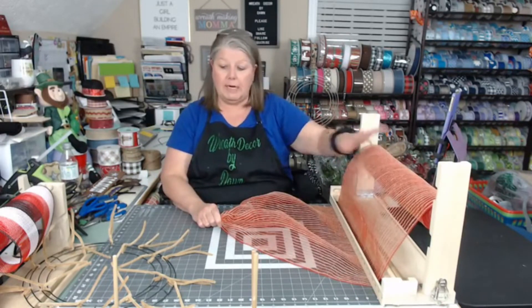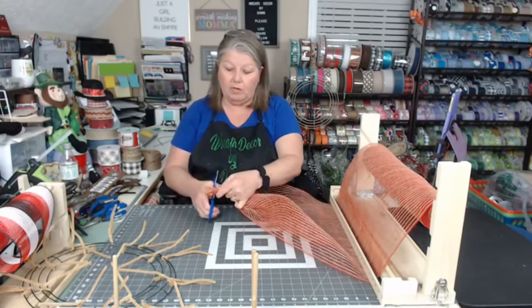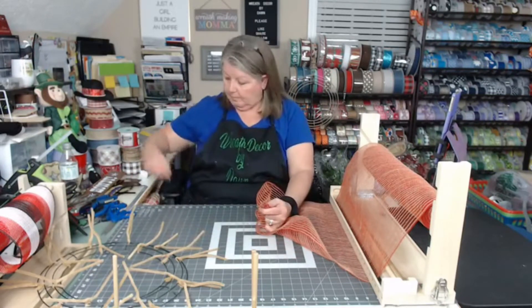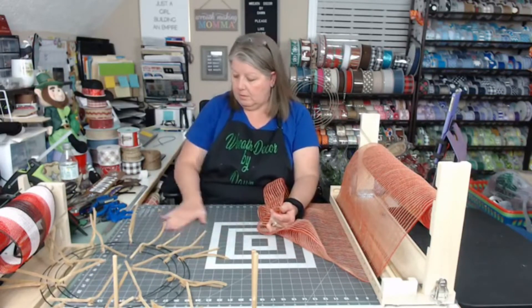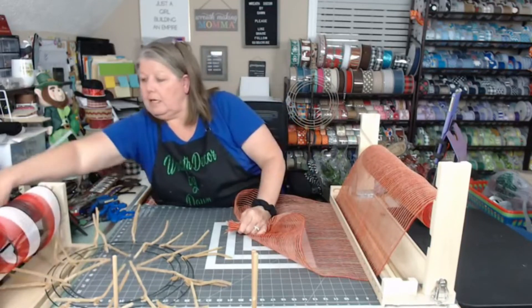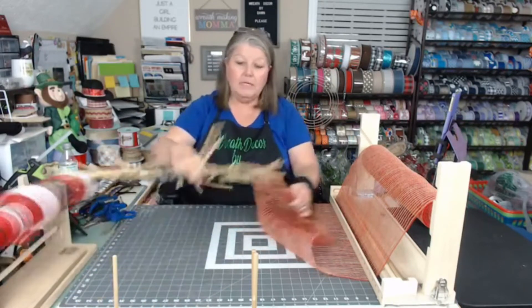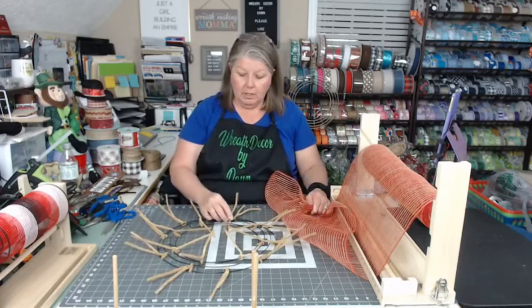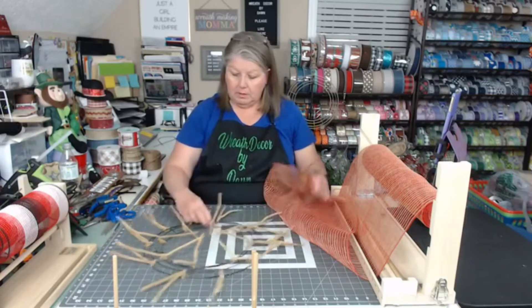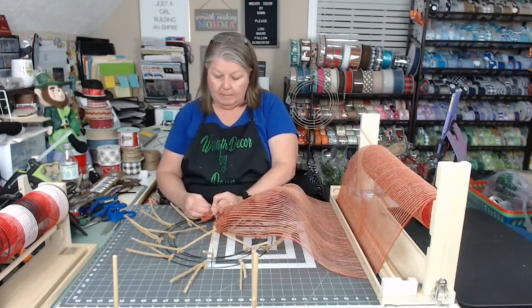I'm using some 21-inch mesh tonight. I haven't used it in a while so I thought I would go ahead and use some of that. I need to clean this up — this was an open roll of mesh. I want to take this nice clean cut here, get my zip ties out, and I'm going to start on my top ring. I'm going to look for two ties that are right next to each other, put my mesh in there, and zip tie it down.